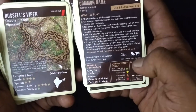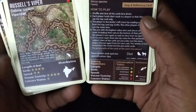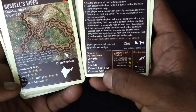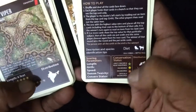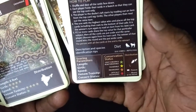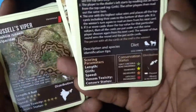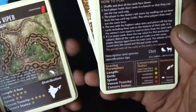Then it says the egg symbol equals reptile egg. And then they have scoring parameters of length, girth, speed, venom toxicity, and conservation status. They also have the conservation status key if you have any doubt, and then distribution — so you'll know where you can find the snake, if you're wondering whether it's there in your neighborhood.